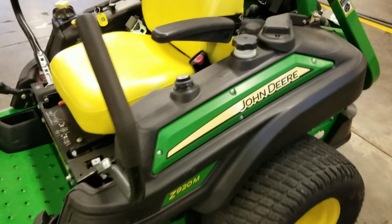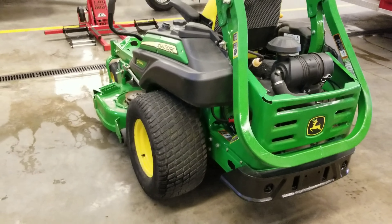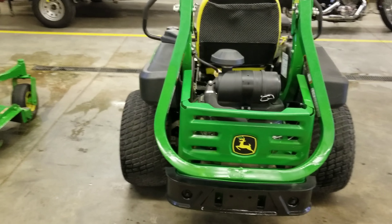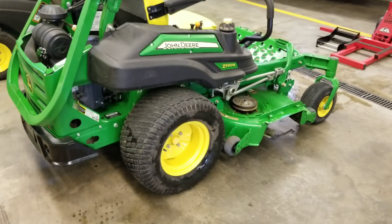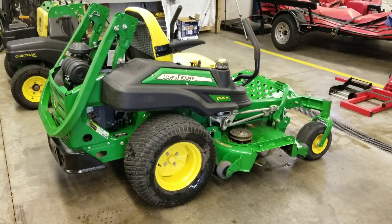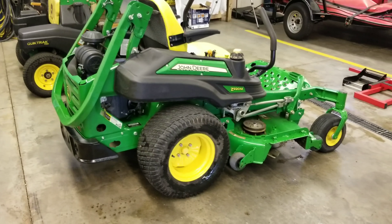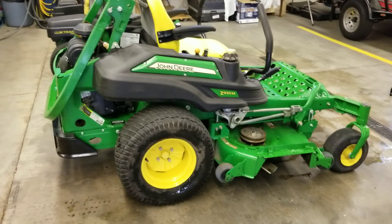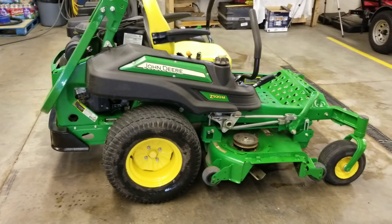This is just the basic model — it doesn't have the hydraulics and the handles or any of that stuff. It's just your basic commercial mower. I'll be purchasing an advanced chute system for it before the mowing season starts up. I really like that on my 925A, so I'll be purchasing one for this as well, and probably one for my new stand-on also.